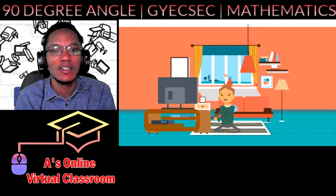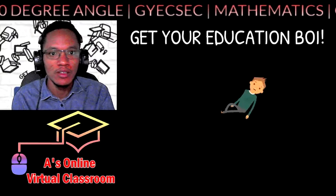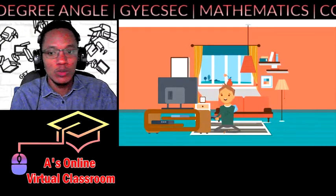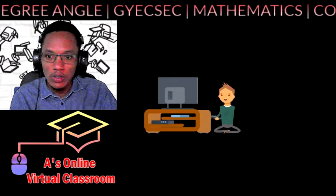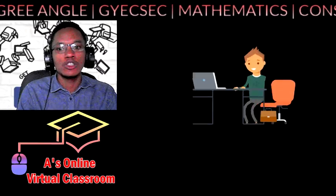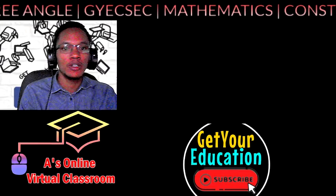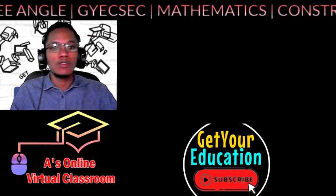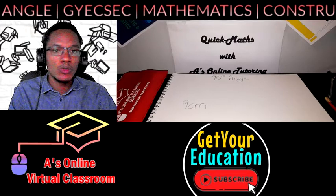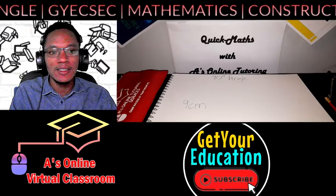Today we're going to look at some construction of angles and lines. We're in the virtual classroom and we're going to draw a 90-degree angle using only a ruler, compass, and pencil. We're going to the construction section. Here we can see we're going to draw a 90-degree angle using a nine-centimeter baseline.